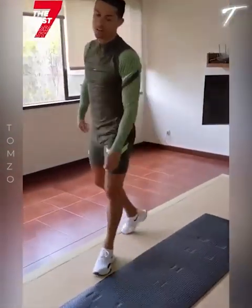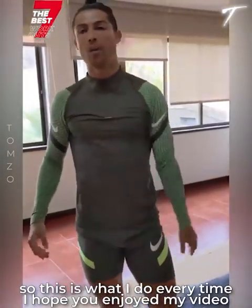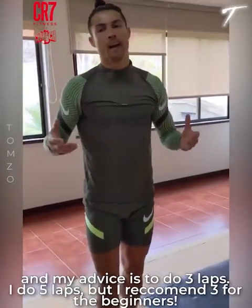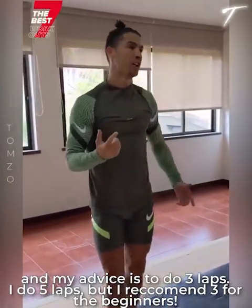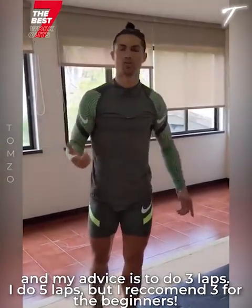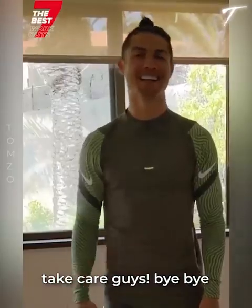This is what I do every time. I hope you enjoyed my video. This is my workout, and my advice is to do it 3 laps. I do it 5 laps — you can start with 3, but I recommend that for the beginning. Take care, guys. Bye.